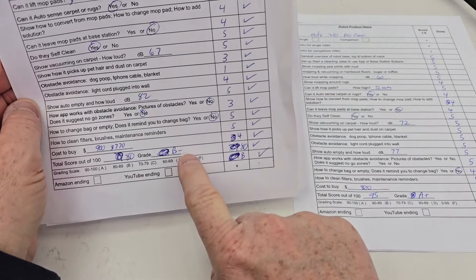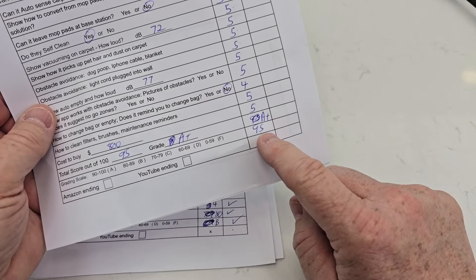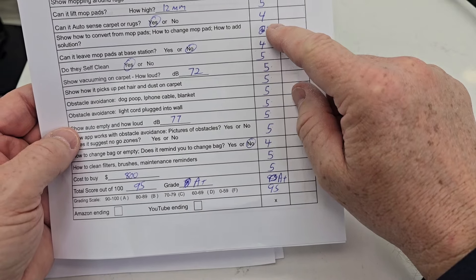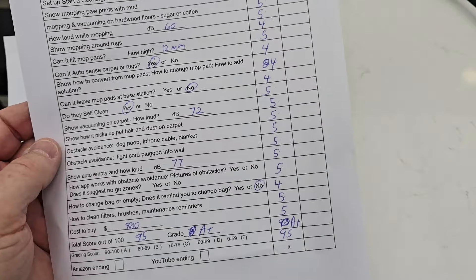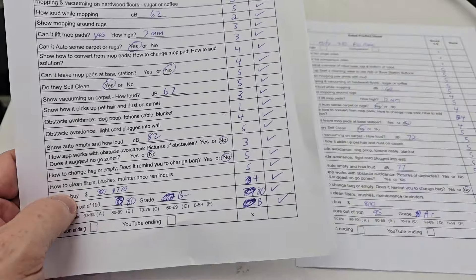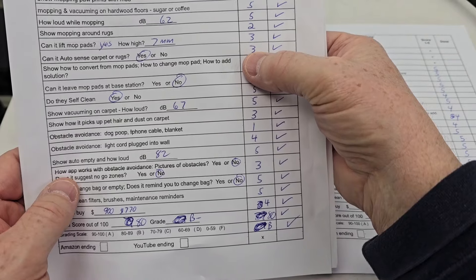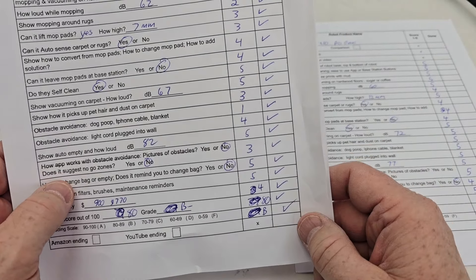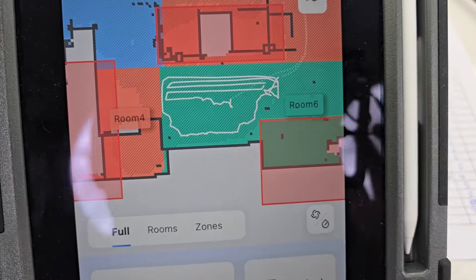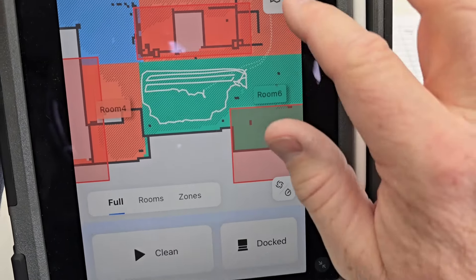The Q Revo originally got a B-, mainly because of obstacle avoidance. The X10 Pro Omni got an A — 95 out of 100. Some of its downfalls: you have to add your own solution, same as the Roborock. It doesn't leave its mop pads at the base station, which isn't too big a deal. It doesn't remind you to change the bag. For the Roborock: it doesn't lift its mop pads as high — only seven millimeters. I did find it sometimes had trouble with auto-sensing carpet and found it mopping the carpet once in a while. Obstacle avoidance I gave a one — that was its biggest downfall. It just can't do much for obstacle avoidance. Once in a while it will flag an obstacle but it doesn't tell you what the obstacle was.